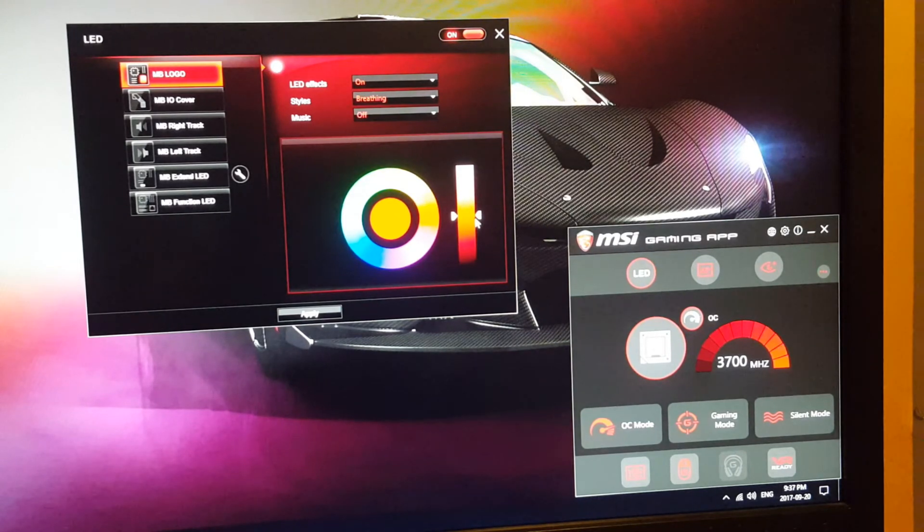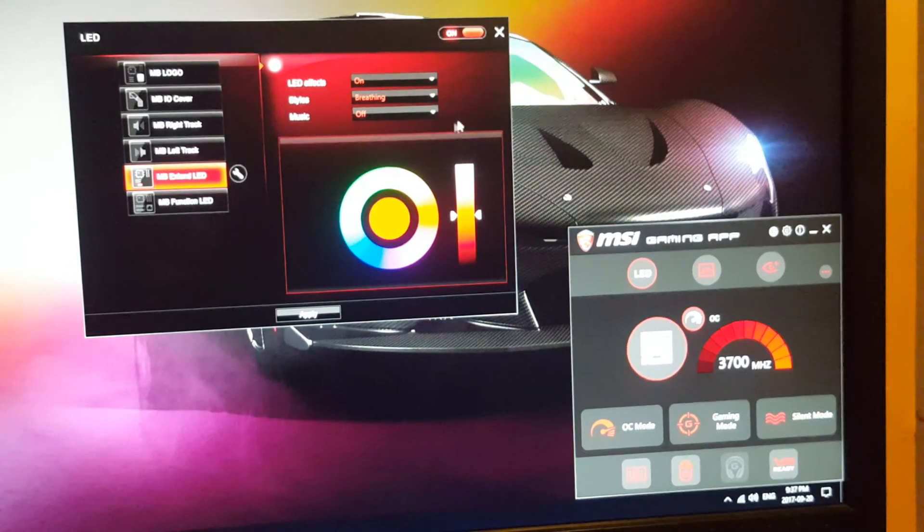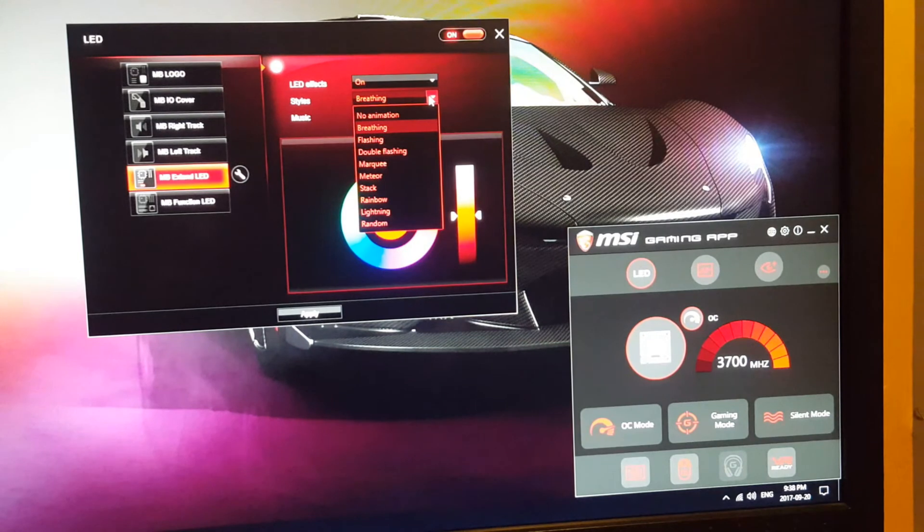It fits with the Corsair 230T case since it's got LED lights in the front, and I put it on breathing — I just like the way it looks. You've also got your extended motherboard LED zone, which you can set to breathing or any of the other choices: breathing, flashing, double flashing, marquee, meteorite, stack, rainbow lighting, and random. I really like that MSI gives you individual control for each zone so you can have a whole scheme of different colors going on.